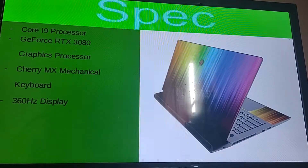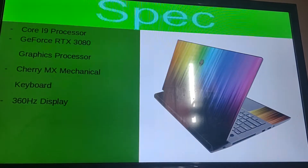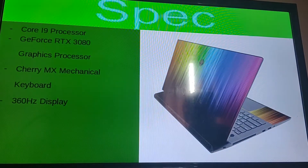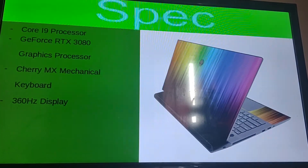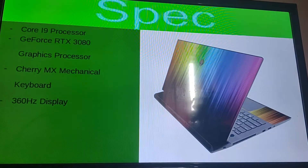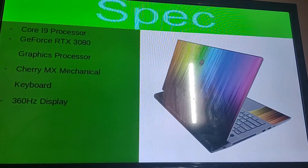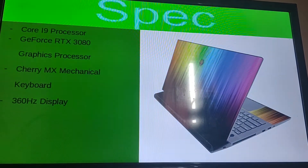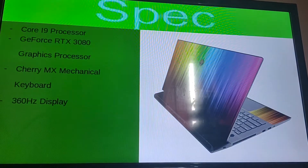With these specs we're going to be seeing a Core i9 processor and a GeForce RTX 3080 for the graphics processor. And if you're willing to pay the extra pennies you can get a Cherry MX mechanical keyboard which basically gives the alien light out when you press each key.